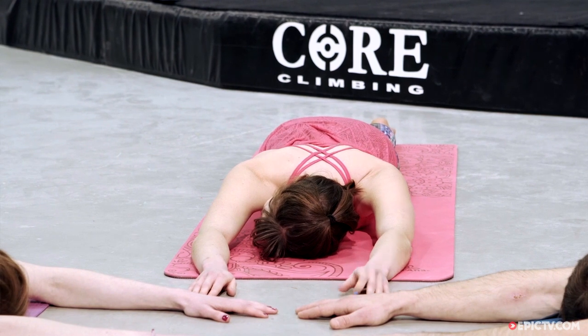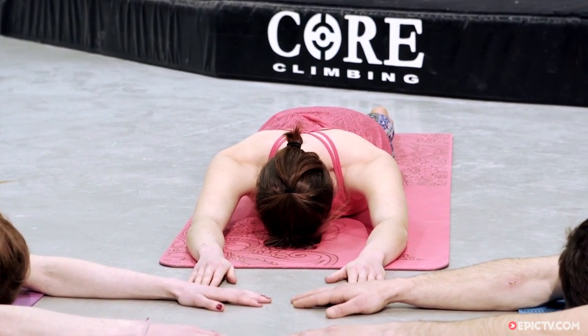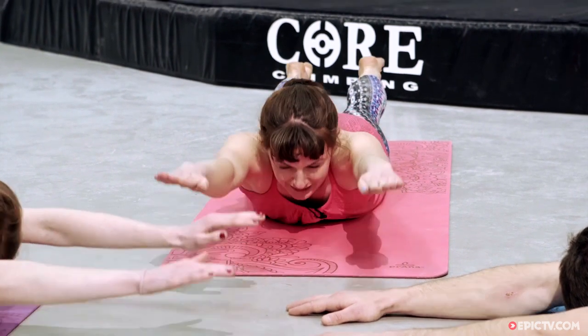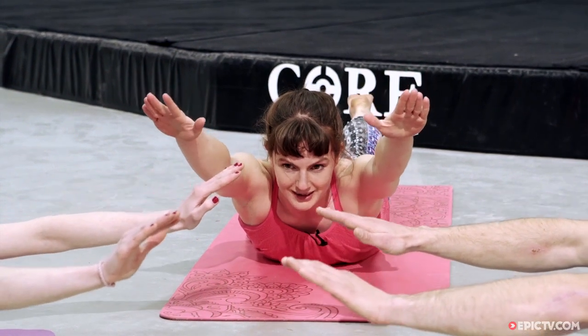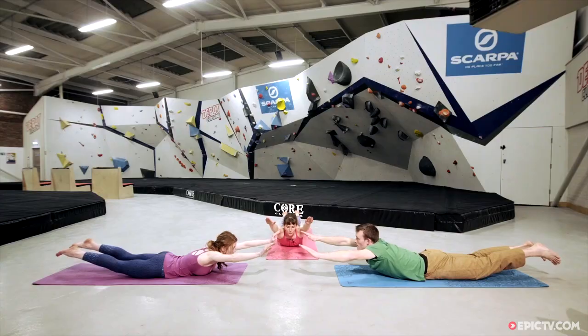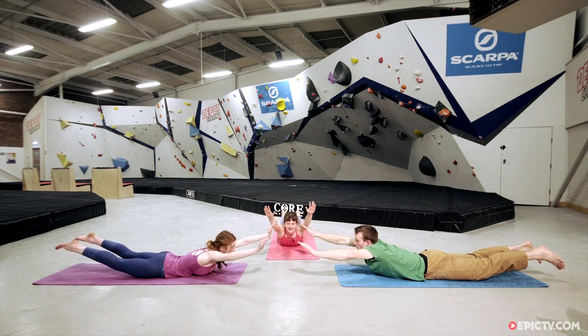Nice steady breath. Then we're going to go for both ends of the body — bring the forehead back onto the ground. Inhale as we prepare. Exhale, head and toes reach away from each other. Inhale, lift everything up towards the ceiling, and try to bring the legs just a little bit closer together. Inhale, lift everything — draw the shoulders down the back. One more breath in, crown of the head lifts. And then exhale, lower.